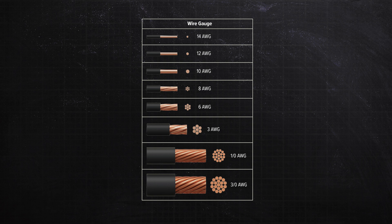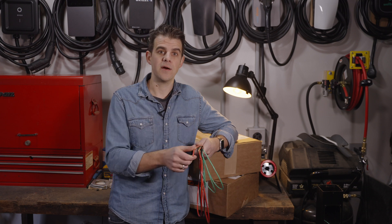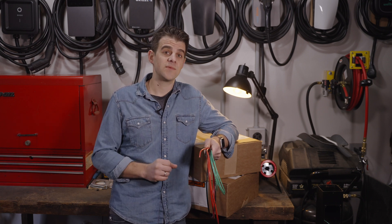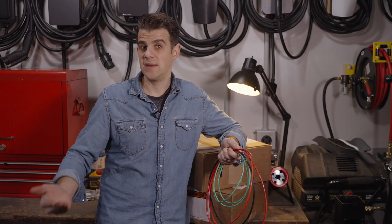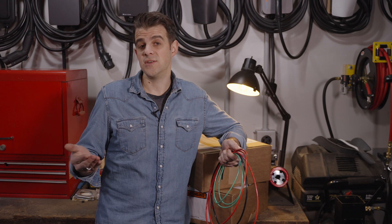Typically in household wiring, you'll run somewhere from 14 gauge on the small end down to 2/0 or even below 0 on the big end on the conductors coming into your house. But wire diameter is only one of the factors. You also have the insulation type surrounding the wire. Different insulations can take different amounts of heat. The standard in-wall wiring is rated to 60 degrees Celsius, while other installations are good for 75°C or even 90°C. For the most part, we want insulation rated over 60°C — that's the minimum.